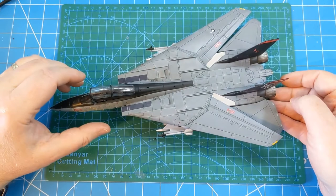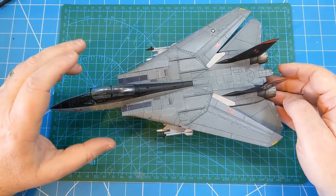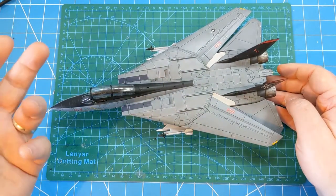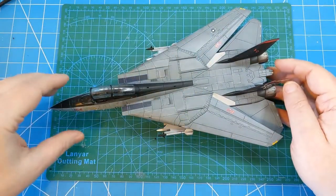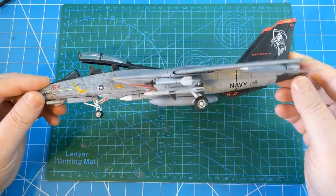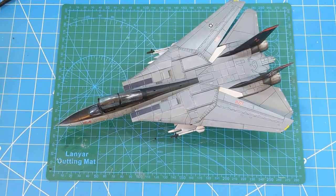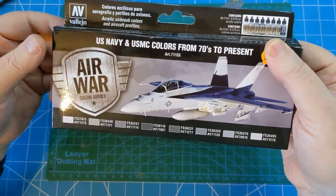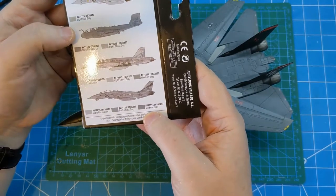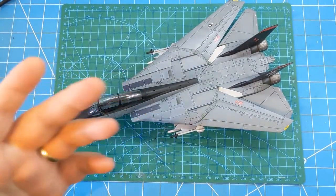Once all the construction was done, it was primed in UMP black. Then I managed to get some of the Uschi spray templates, which worked quite well - I oversprayed in white to give that kind of marble effect, then started building up the grey colours. They all came from the Vallejo Model Air set - US Navy colours from 1970s to present. It was medium grey, dark ghost grey, and light ghost grey - basically three colours - and they all went down quite well.